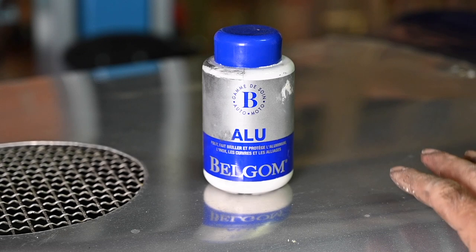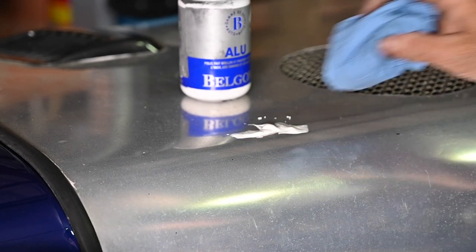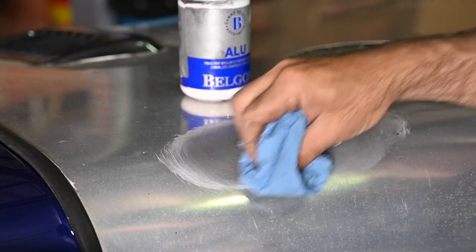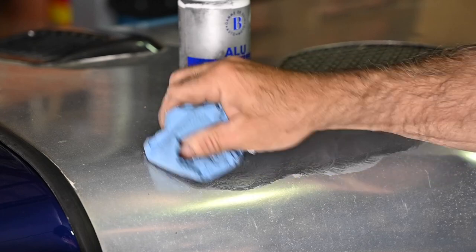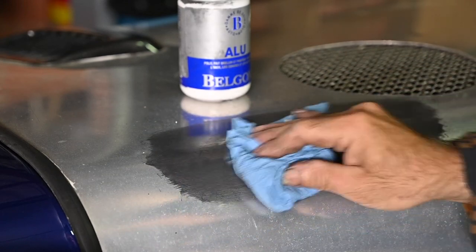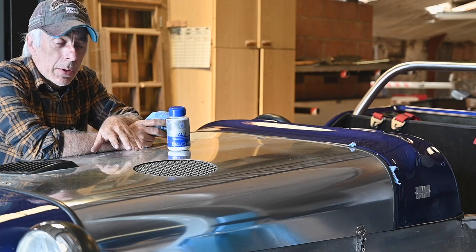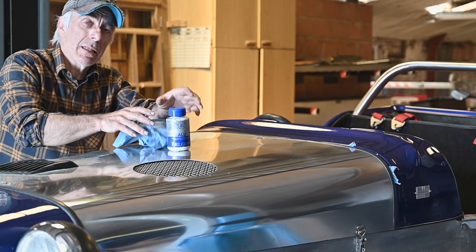Now we're going to start polishing the bonnet using an aluminum cleaner that will make it really shiny. I apply it with a piece of paper and rub it in — after a while it goes black or dark as it lifts the oxidation. You can use a polisher if you like. The result is a nice mirror finish. I'll continue buffing the hood and then we'll move on to install the windscreen.